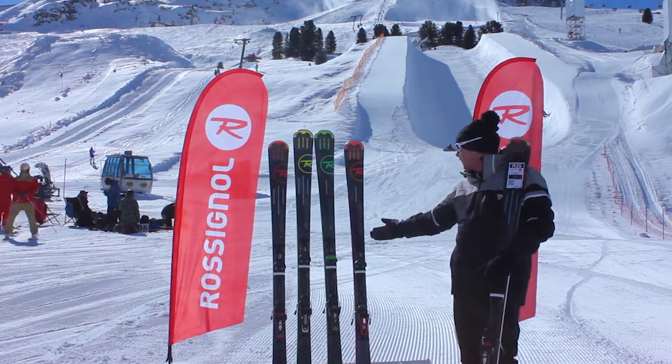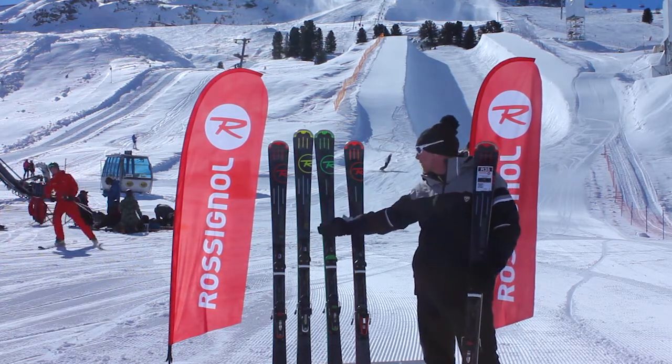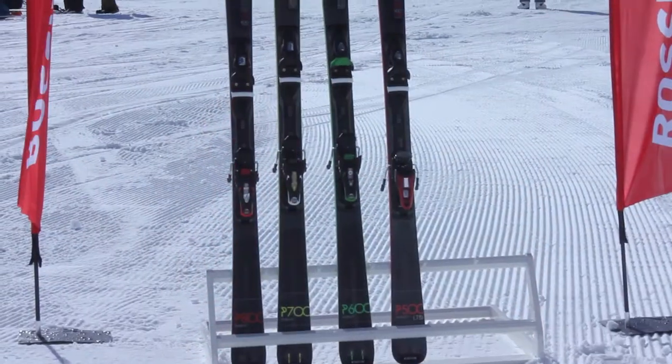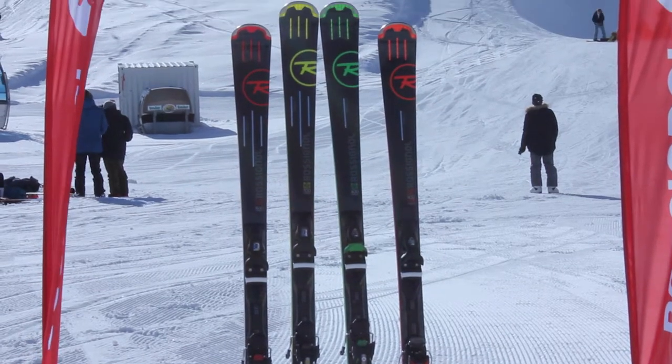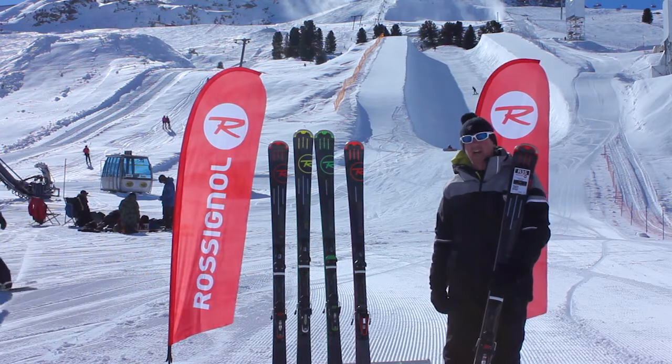So the range itself: we've got a Pursuit 500 Limited, a Pursuit 600 Basalt, Pursuit 700 Titanium, and a Pursuit 800 Titanium. Constructions of the skis are all fairly similar — they're all based around a 14-metre turn radius, delivering the ultimate power and carve sensation we're going to get from these guys.